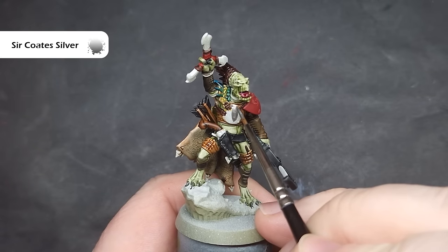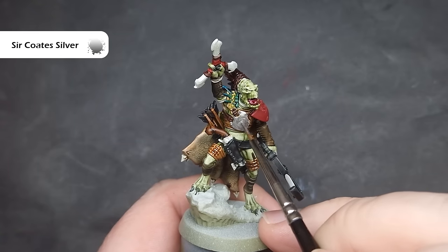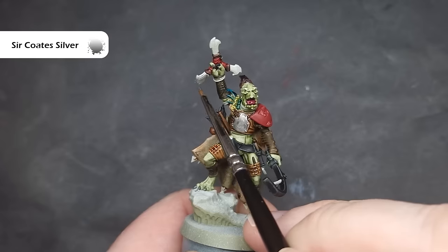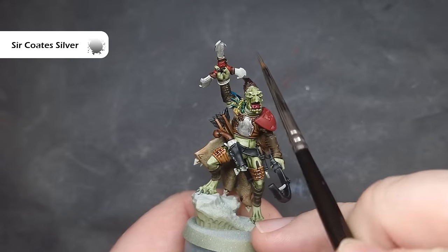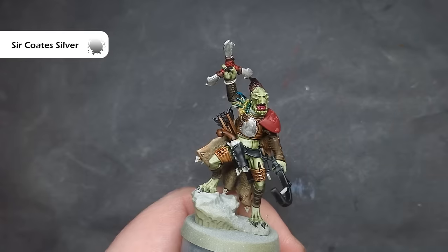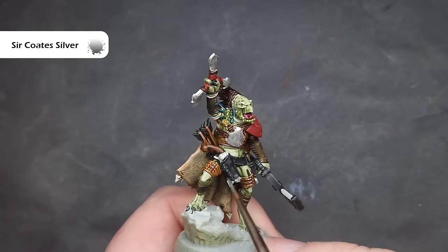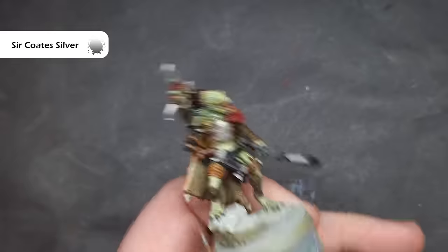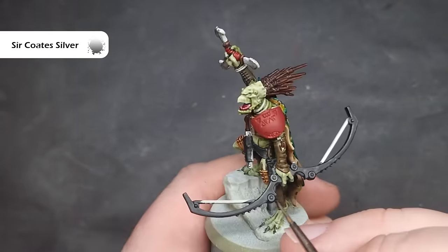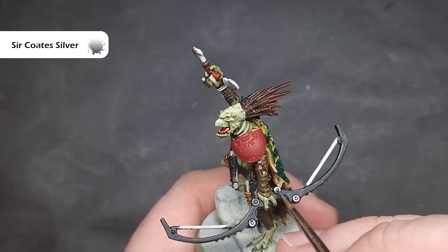Next up I'm going to paint all of the silver elements, and the colour for that is Stormhost Silver. Very similar to everything we've done so far — just take your time. There are a few silver elements but not a huge amount: the blades on the weapon, the pistol, the chest piece in the middle, and lots of bracelets and necklaces. On the Warshaper he's also got some decorative elements along his face — I'm not sure if they're staples or meant to be earrings — but make sure you catch them as well.